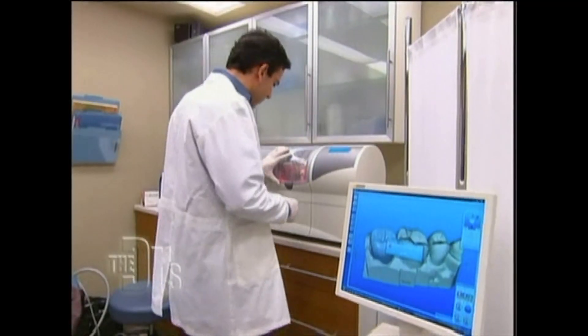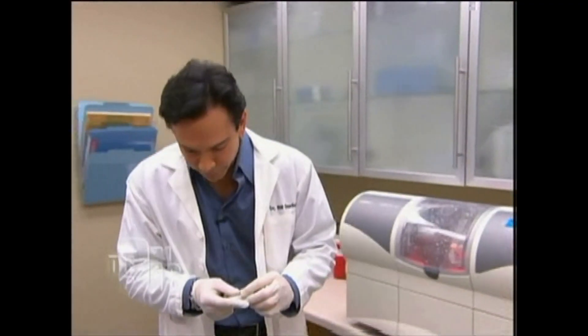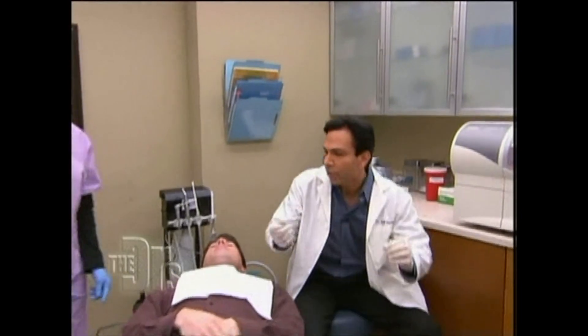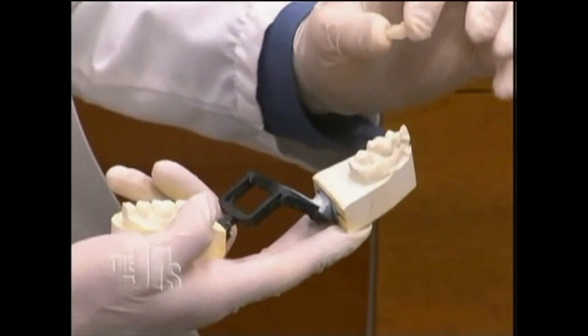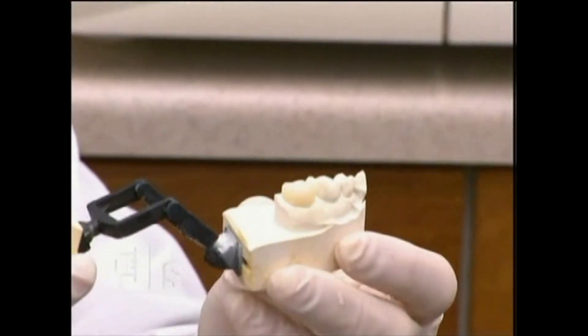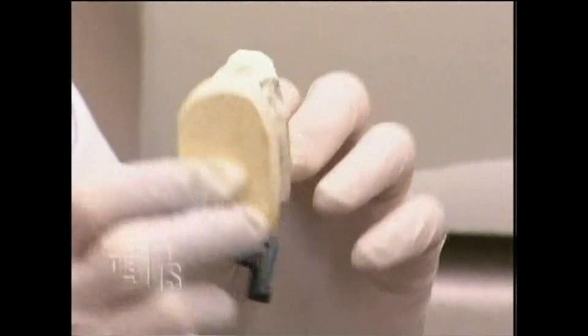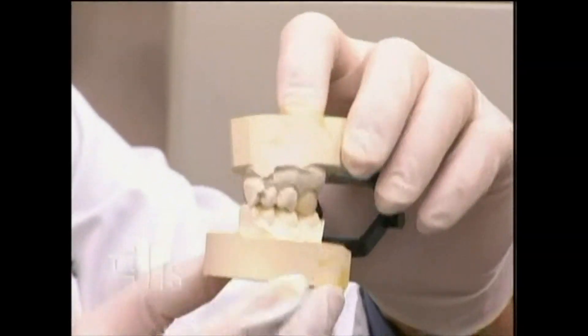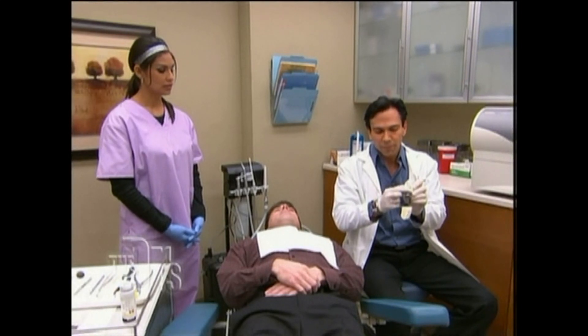All right, there we go. And do you think this technology will be available in a lot of dentists' offices? It's starting to become more and more popular. Here's the crown now. Can I have the model, Krista? Let me show you how this works. So this is a replica of Kevin's mouth. Here's the porcelain crown that we just made. You'll see that this crown fits right on the margin, right on the model, and it is actually a perfect replica of what Kevin's tooth was before.